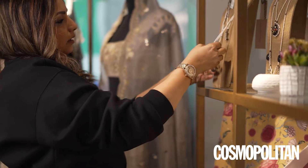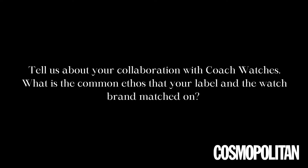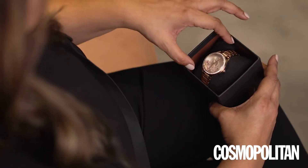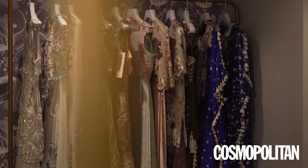Hi, this is Payal Singhal. We are really excited to collaborate with Coach for our new collection. What we have done is we have curated some beautiful pieces from their collection to match with the PS new collection.